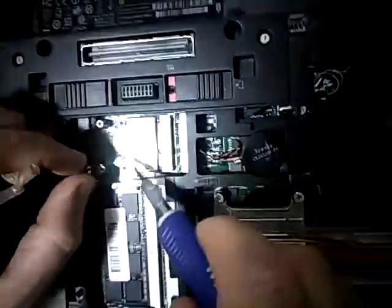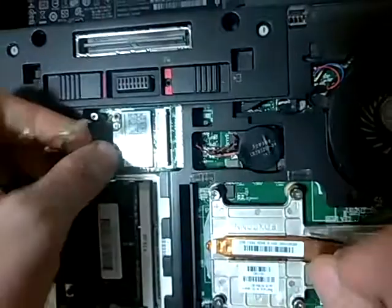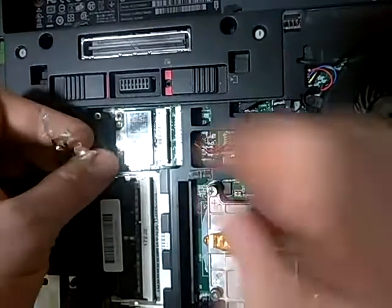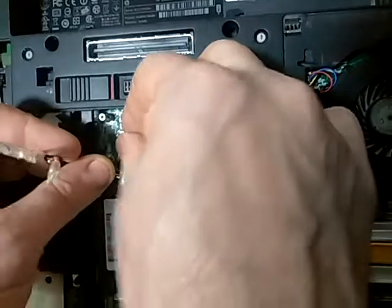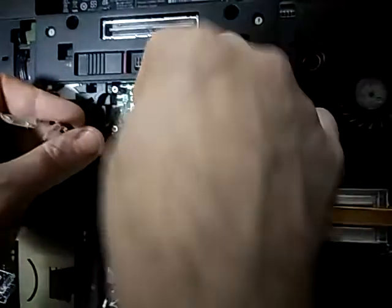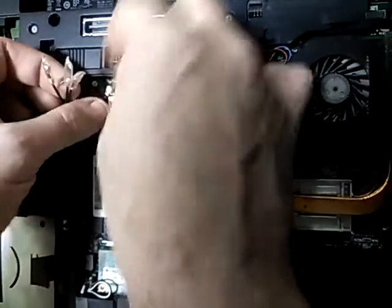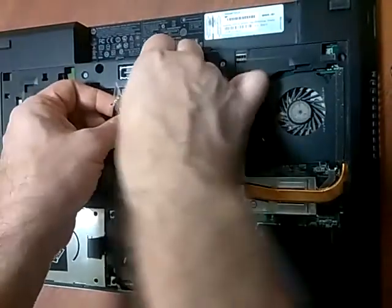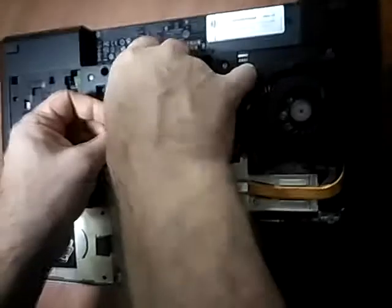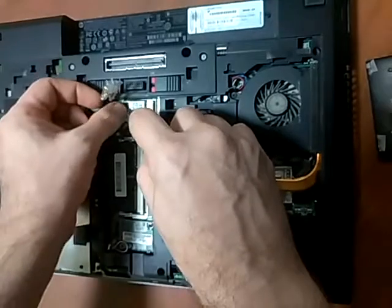Now the Wi-Fi card has a one and a two, so look for the one and just push it in. There's just pressure — you're going to know when it's in properly. Right there, that one is good. And this is number two.